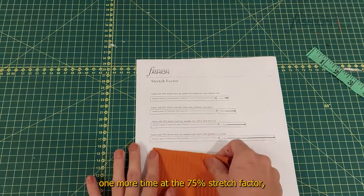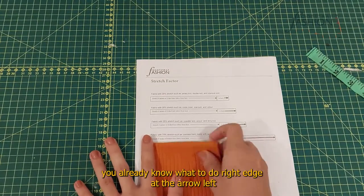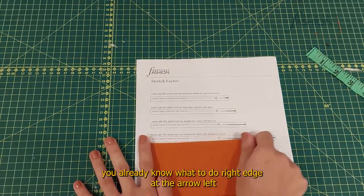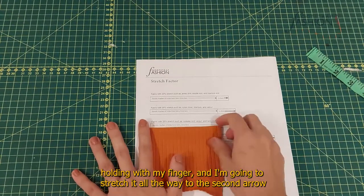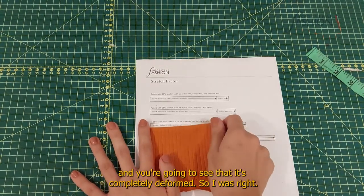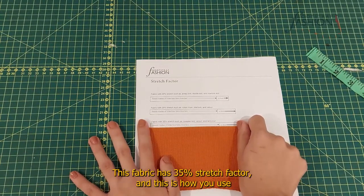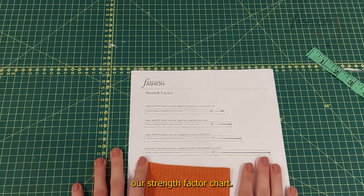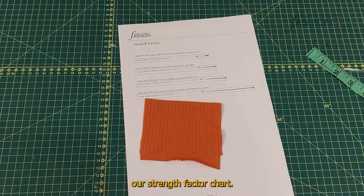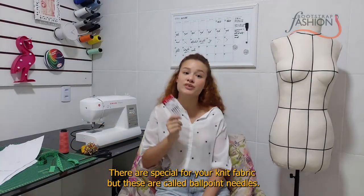At the 75% stretch factor, place the right edge at the arrow, hold the left edge with your finger, and stretch it all the way to the second arrow. You'll see that it's completely deformed. So I was right — this fabric has a 35% stretch factor. And that is how you use the stretch factor chart.